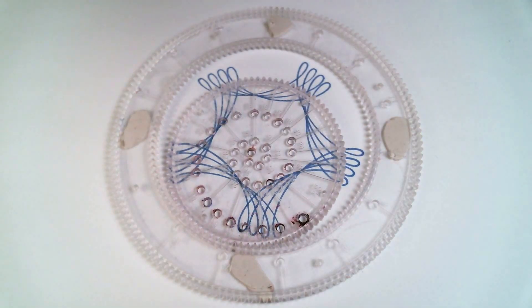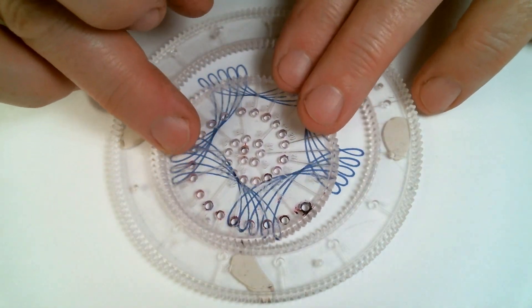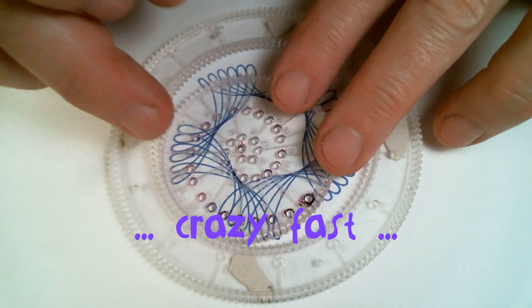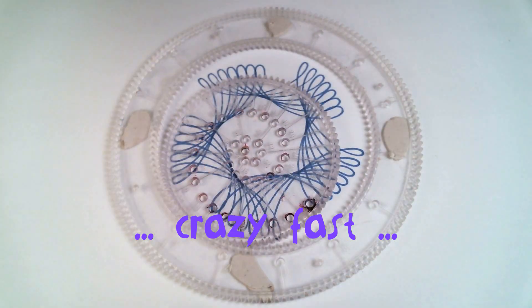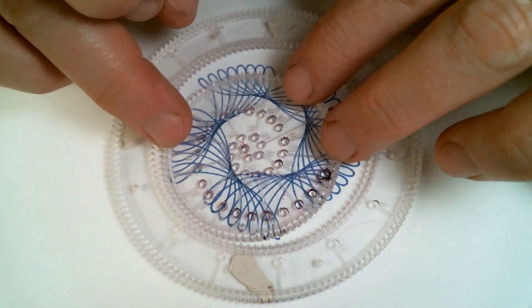I'll speed up the video a little bit — I don't really draw this fast. You can see the loops are getting a little bit fatter as they're getting further away from the edge of the ring.